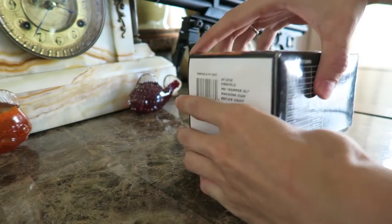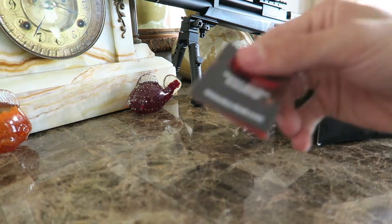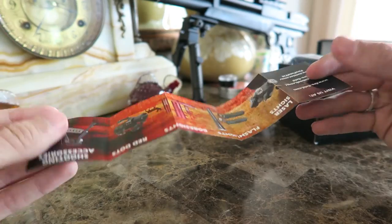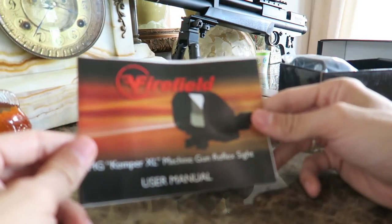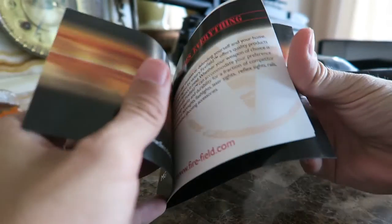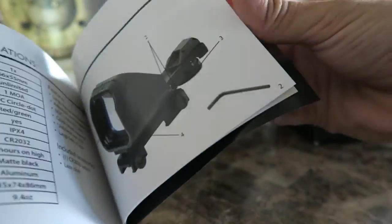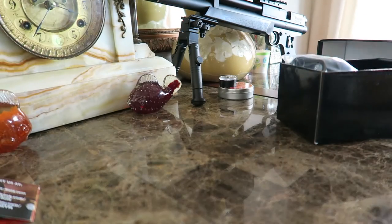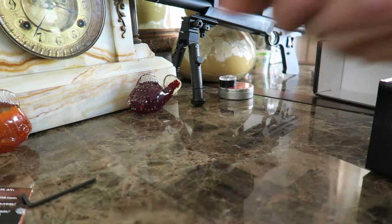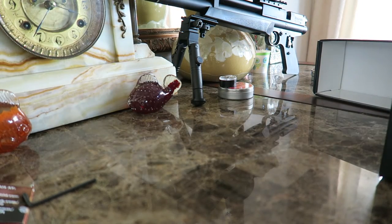The back is all black. Box opens up like this, and inside you get a little insert advertising their product line. A user manual. You get an Allen wrench. There's the warranty information here — limited lifetime warranty. And you get the sight itself.